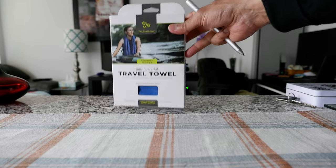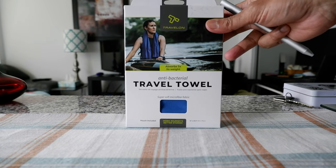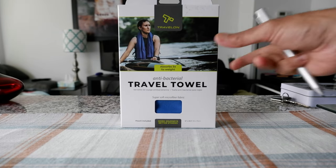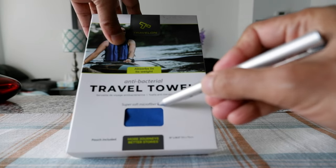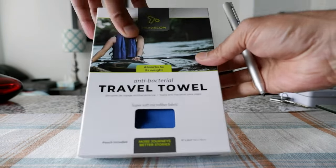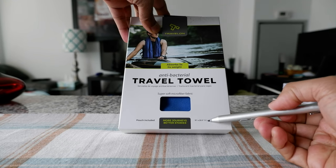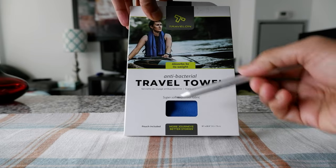Let's look at some of the features and then we're going to open it up and compare this travel towel with two other different towels. It's antibacterial and features super soft microfiber fabric, so when you touch it it's really soft. There's a pouch included, and the size is 51 by 29.5 inches, or 130 by 75 centimeters.